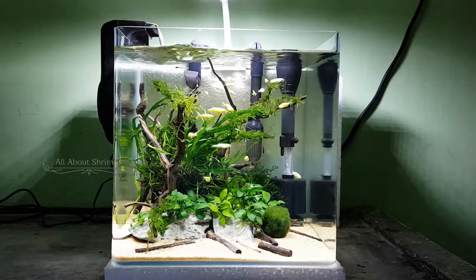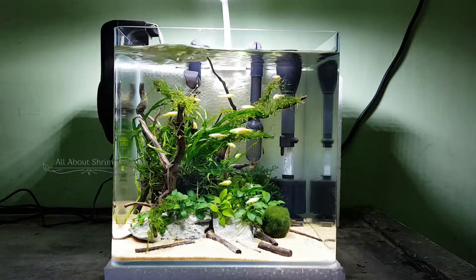Hi all, welcome to my channel All About Shrimp. In this video, we will talk about a cubic tank.